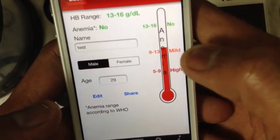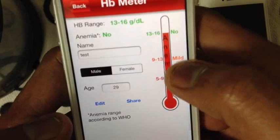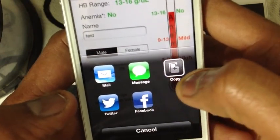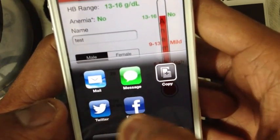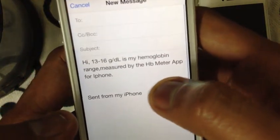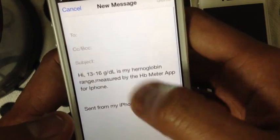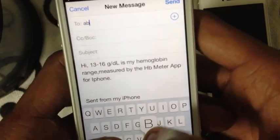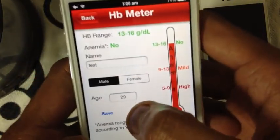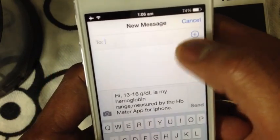If you want to share this with friends, colleagues, or doctors, hit the share button. It presents options: mail, messages, copy to clipboard, Twitter, or Facebook. Let's select mail — it shows your HB level, e.g., 13 grams per deciliter. Add your address and hit send. Similarly, you can share via SMS — open a new message, type the number, and hit send.